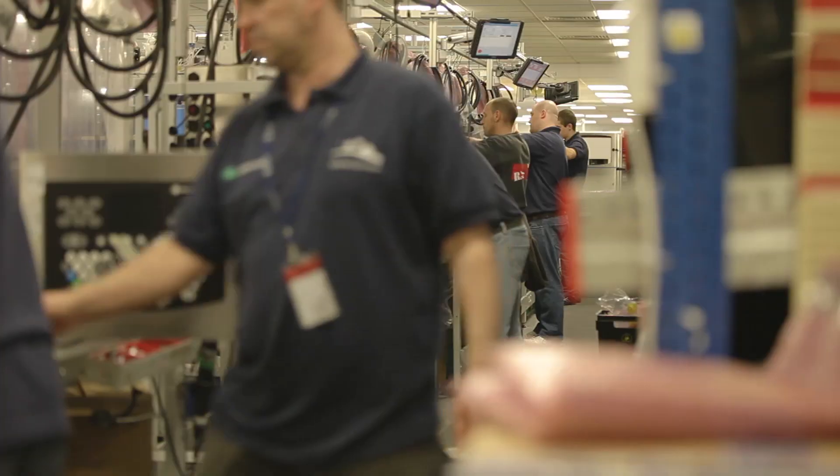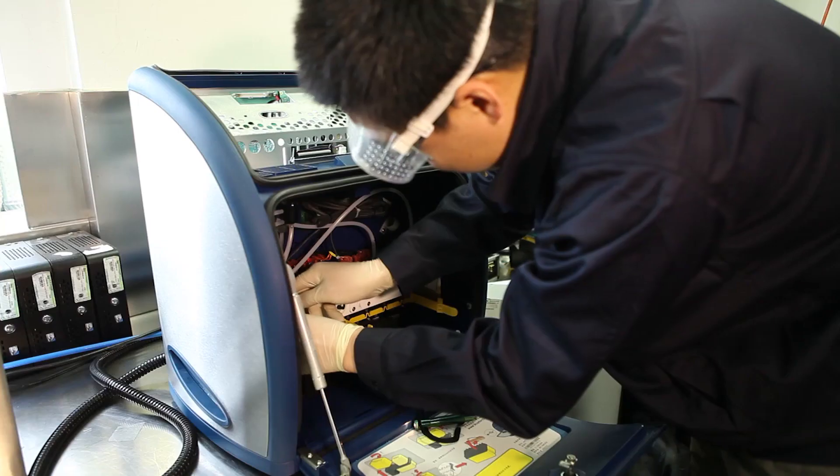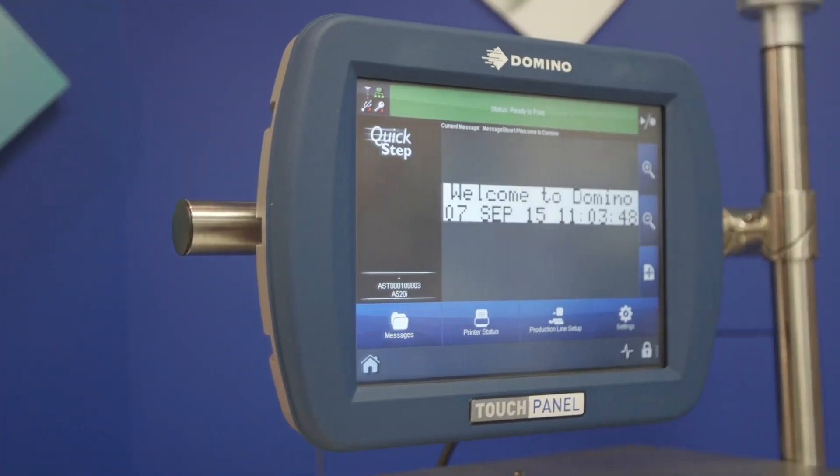Domino have been leaders in this area for more than 35 years. We've pioneered a lot of unique features with the technology and we continue to lead the way with our A-Series iTech.